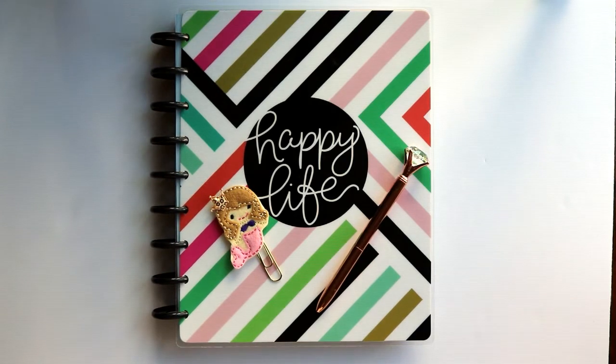Hi guys, so I am here today to plan in my fitness planner — my Happy Planner — for the week of June 26th through July 2nd. I am really excited because I am actually using my brand new Happy Planner as well as beginning what I like to call Unicorn Month.